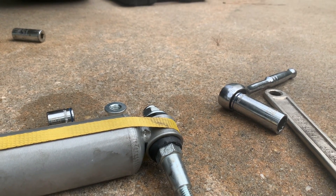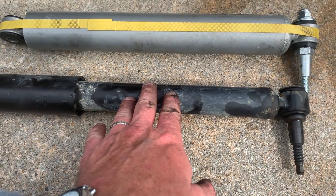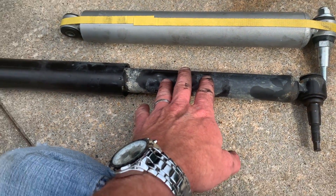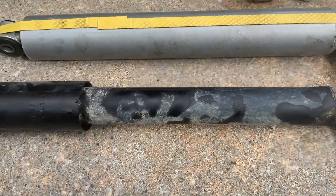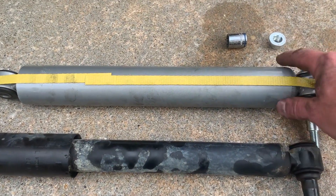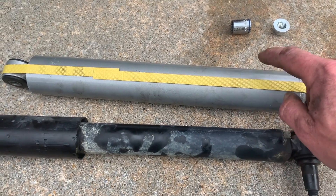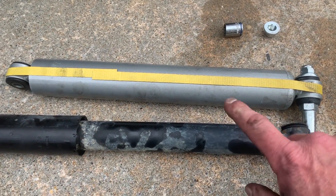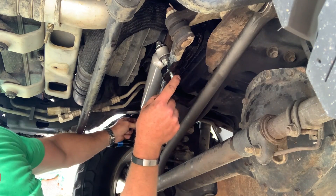I bought this truck used with 250,000 miles on it and I've done my best to keep up with things. As best I can tell from researching the numbers, this is a factory Ford steering stabilizer, and this is the Rough Country one. If you look at the difference in the bulk of these two, I'm really hoping this thing acts like the beast it looks like it's going to be and holds up for a long time.